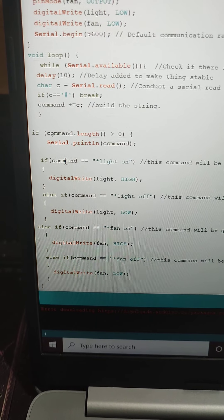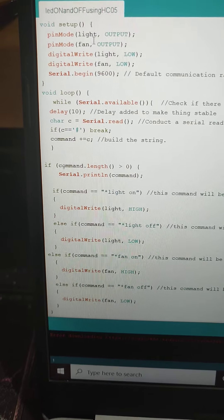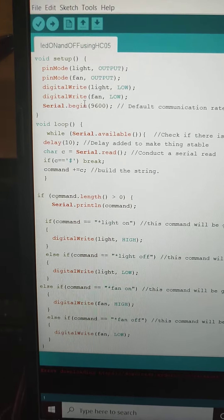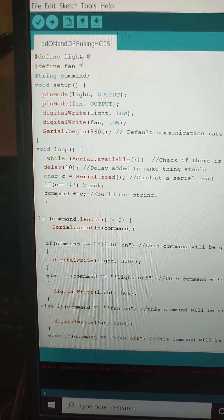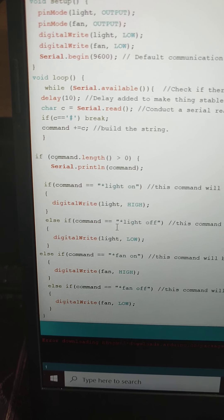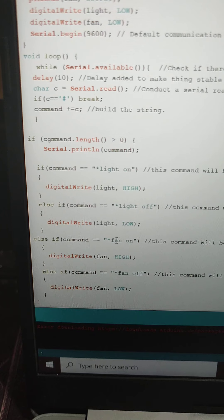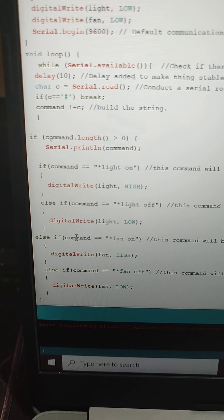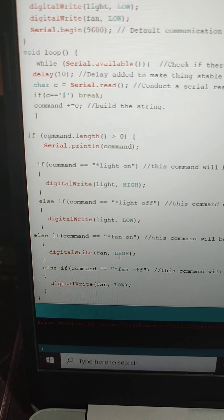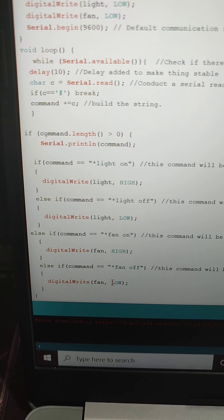If the command receives 'light on', then the particular pin assigned to the light — pin number 8 — will go high. If I say 'light off', that pin will go low. Similarly, if the command is 'fan on', the pin assigned to fan will go high, and it will go low when 'fan off' is received.